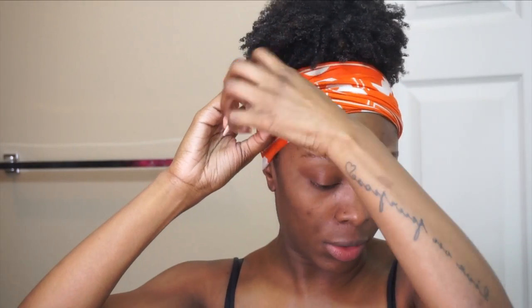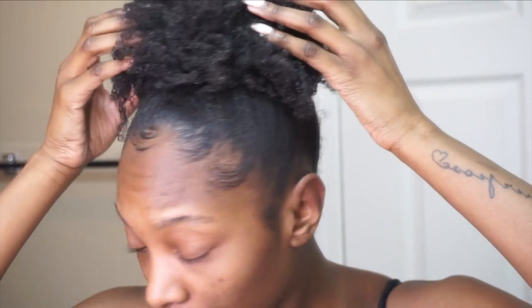Hey guys - I absolutely fell asleep last night, not even gonna lie. I got in bed, tied my hair up, and as soon as I got comfortable I realized I forgot to film the update for this edge tamer. But luckily when I got in bed I just tied my hair up, so my hair still looks the exact same. I just got up, so sorry my voice sounds weird, but these are my edges - y'all, y'all see what I mean? Even if I touch my hair, it's not going anywhere.